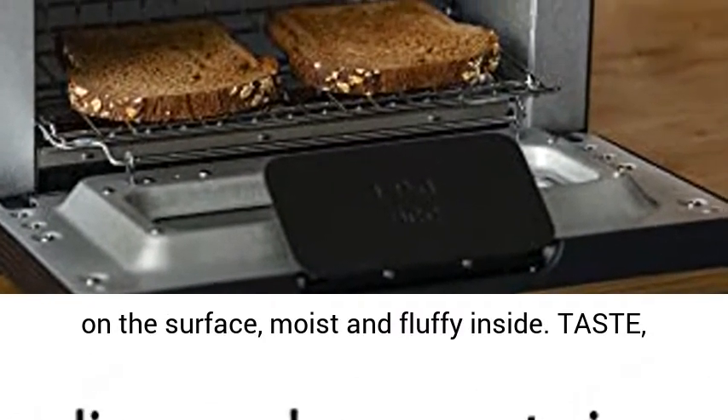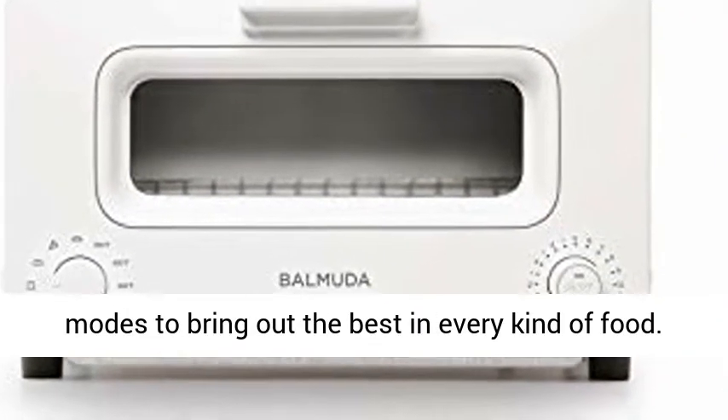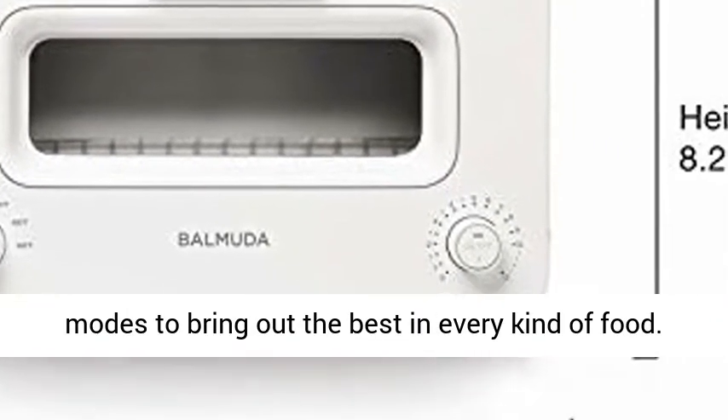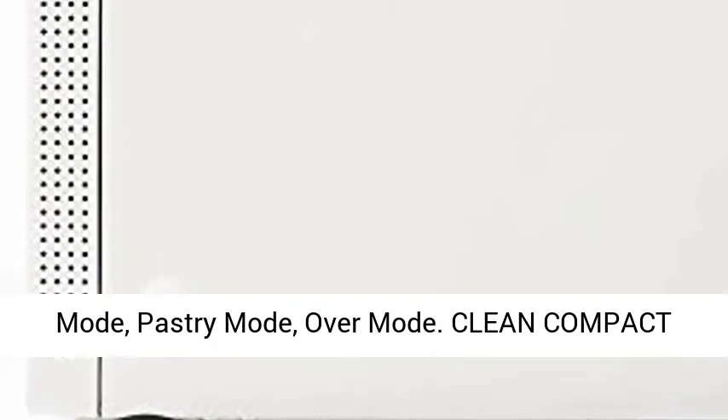Taste, aroma, texture — use BALMUDA The Toaster's variety of modes to bring out the best in every kind of food: Artisan Bread Mode, Sandwich Bread Mode, Pizza Mode, Pastry Mode, Oven Mode.